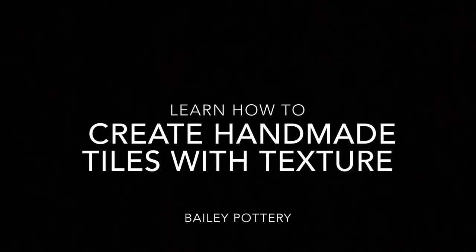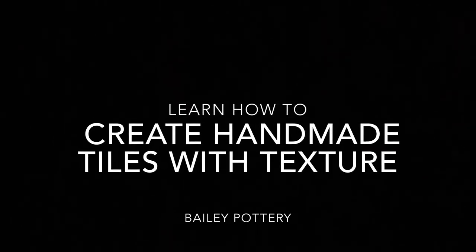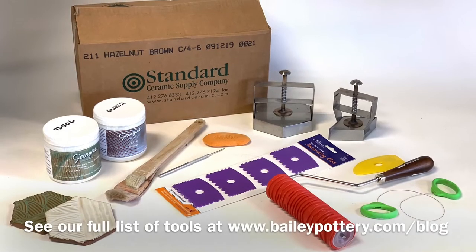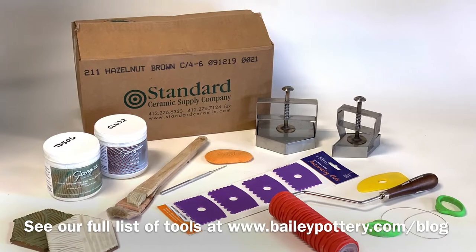Hello, today we're going to show you how you can create handmade ceramic tiles with texture that you can use in your home. You can find the tools that we use here in our blog post.